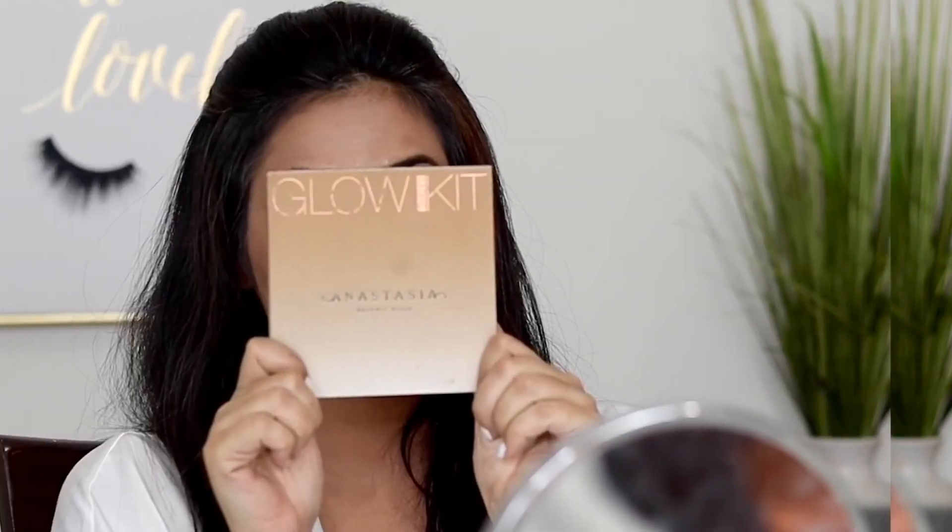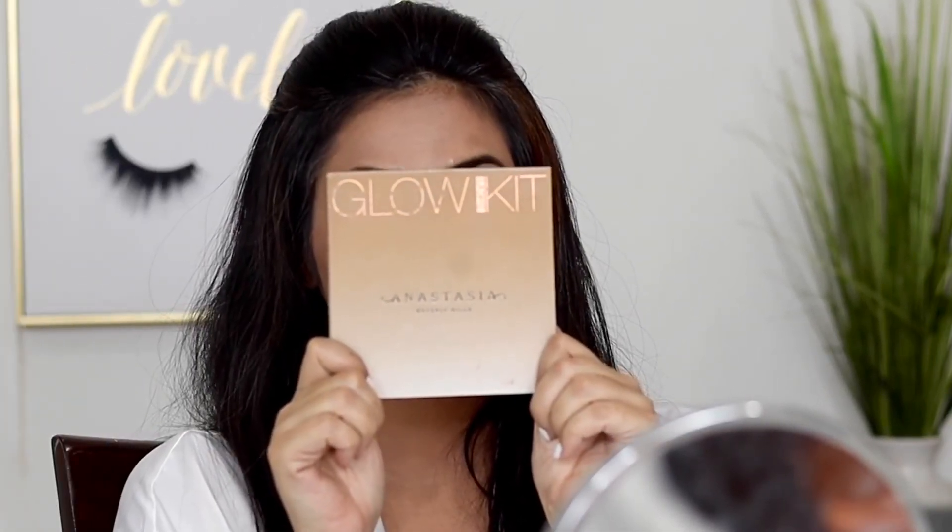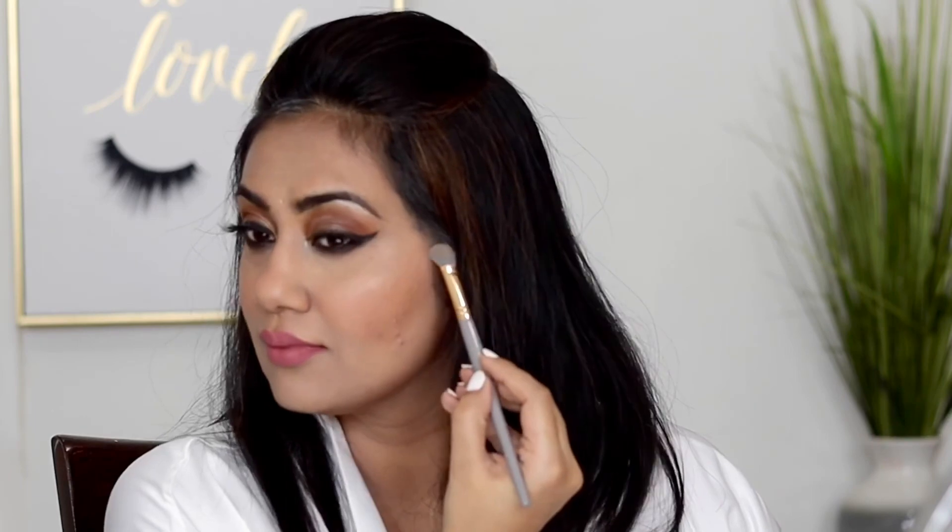For highlight, the most trusted brand is Anastasia. I'm using the Anastasia Glow Kit to highlight the high points of the face. I'm happy with my highlighter only when someone can notice it from the moon — I like to glow! I can go absolutely crazy with my highlighter.